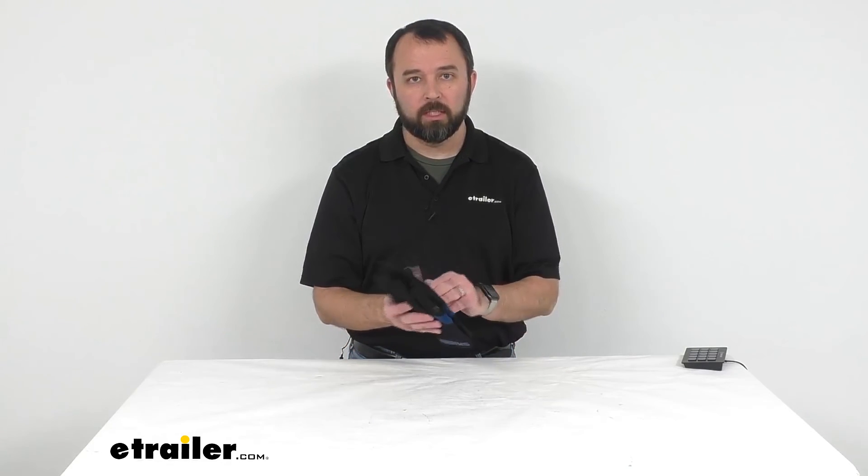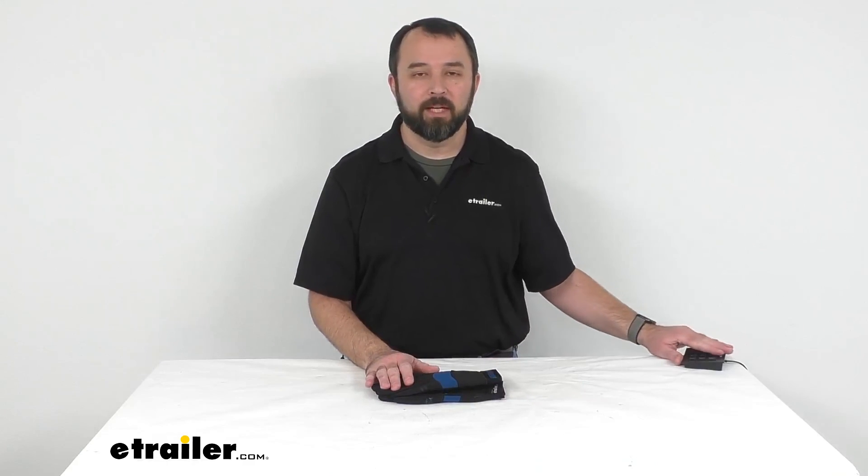Well, that's going to conclude our look today at these Superwinch Extra Large Work Gloves. Again, my name is Andy — thank you for joining me.